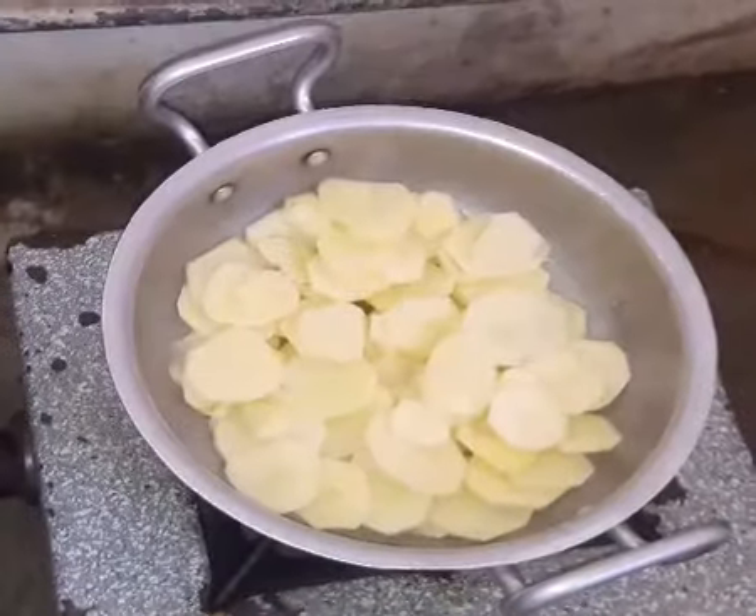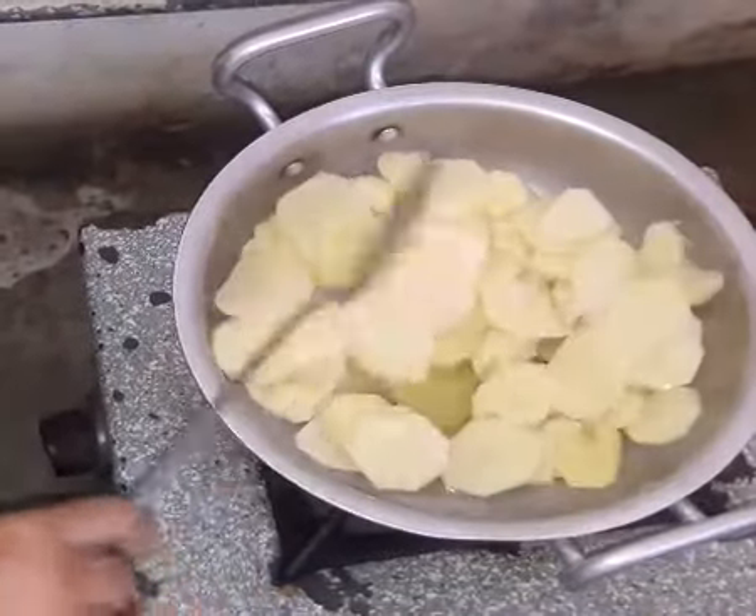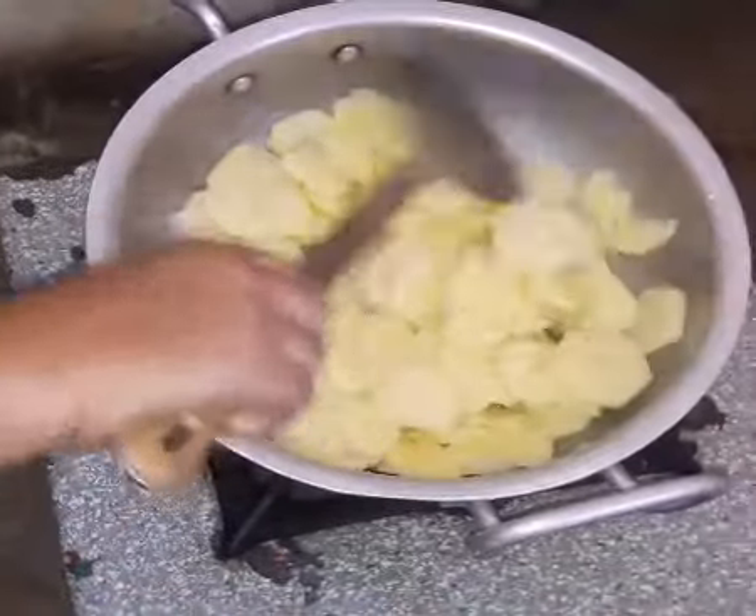Hello, welcome to our channel. Today we will show you how to cook the beef.